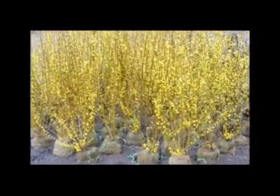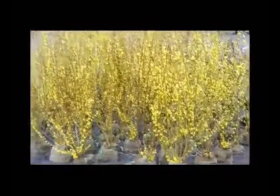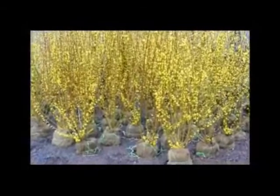These are Forsythia that we have here at Highland Hill Farm on Route 313 in Fountainville, PA. These are balled and burlap. They're about four to five feet tall and they're ready for pickup.